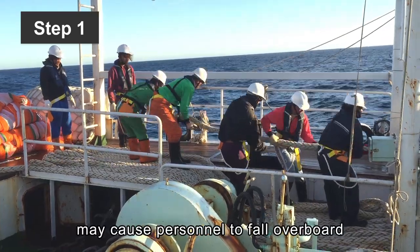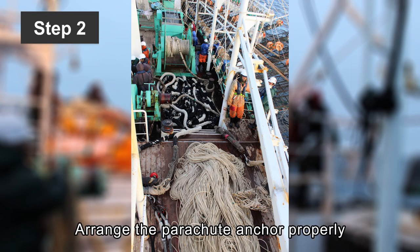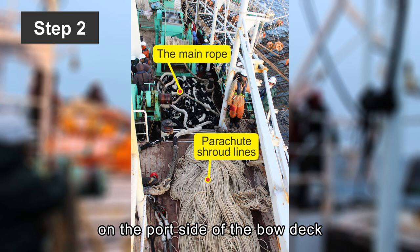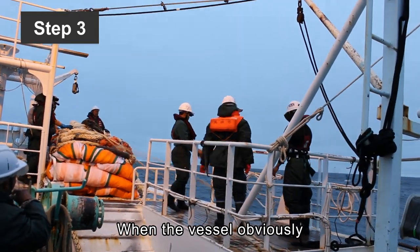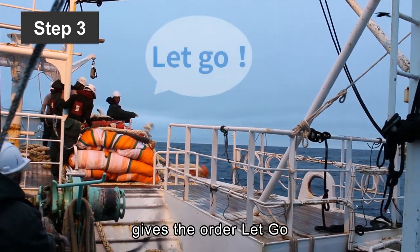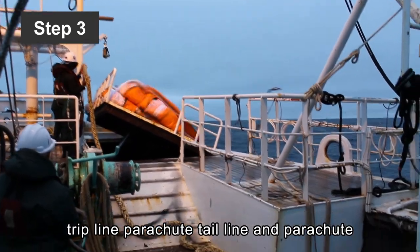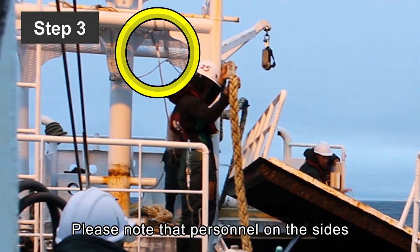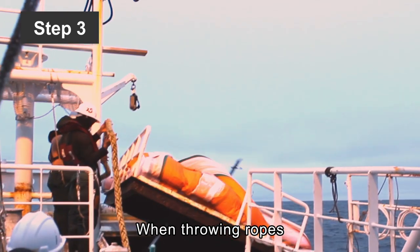A blown parachute may cause personnel to fall overboard or be strangled by ropes. Arrange the parachute anchor properly on the port side of the bow deck — parachute shroud lines first, then the main rope. Step 3: When the vessel obviously starts to back up and the captain or the chief officer gives the order, drop the parachute anchor in the order of buoy, trick line, parachute tail line, and parachute. Please note that personnel on the sides must wear safety harnesses and attach them to railings or any fixed structure first. When throwing ropes, one should keep a safe distance from the ropes.